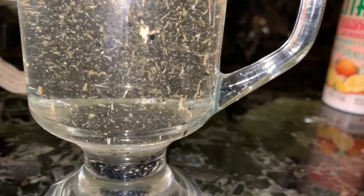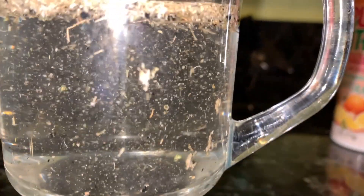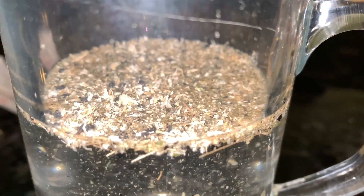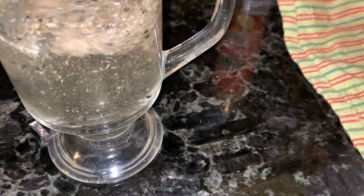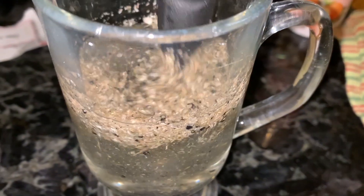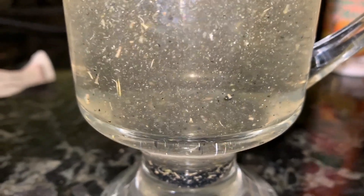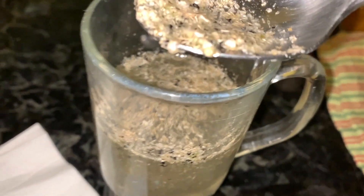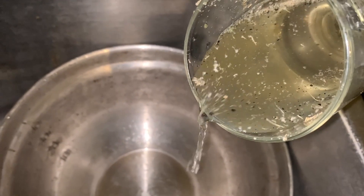Keep the seeds that sink to the bottom, as those are usually the fertile ones from which you can plant new leek plants in the future. I'm just stirring up the top layer in case any heavier fertile black seeds got mixed in and lodged with the non-fertile seeds or the brown outer shell. Now scoop out and discard the floating black seeds and the brown outer shell. Once I remove the black seeds from the bottom of the glass, I lay them out flat on a plate in order for them to dry.